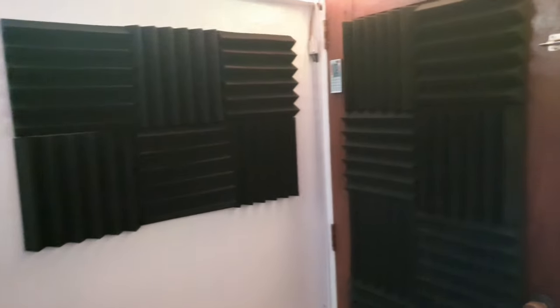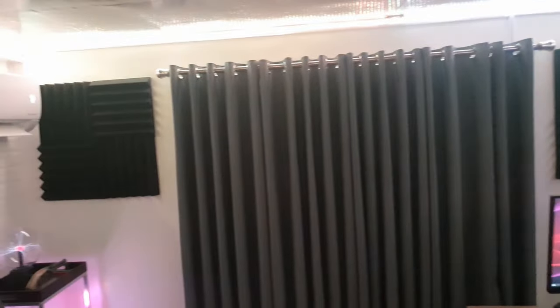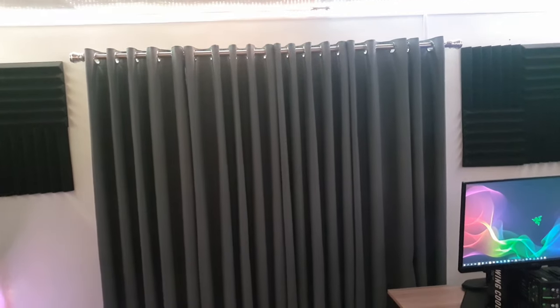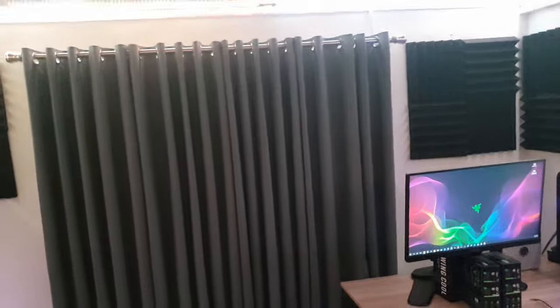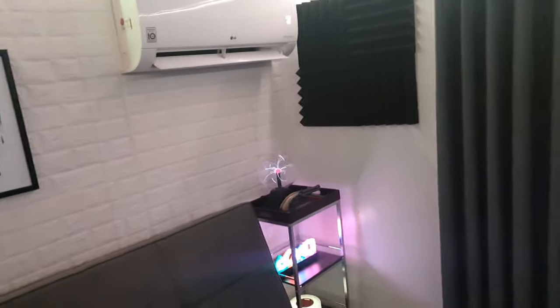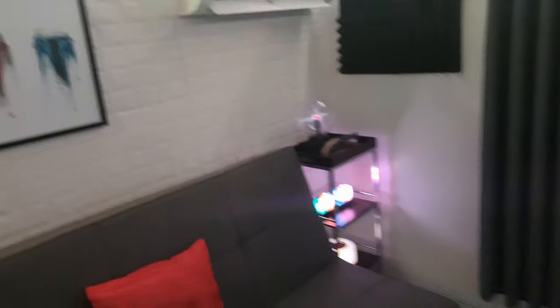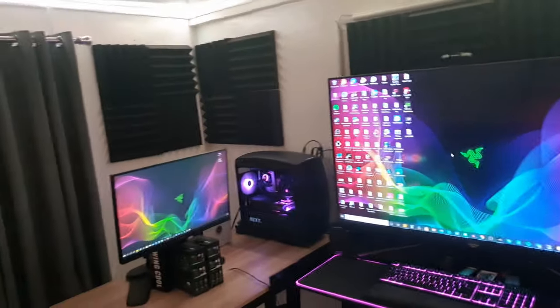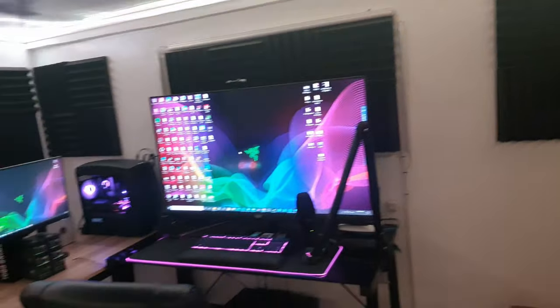If you notice, my room is surrounded by lots of acoustic foam panels. These acoustic panels help prevent echoes, so you don't really hear a lot of echoes when I'm talking. Before installing these, they were really useful when I was doing karaoke and having classes. Before, I had no curtains, no sofa, no carpet — so the noise was really bouncing back and forth. I needed those panels to suppress the background noise.